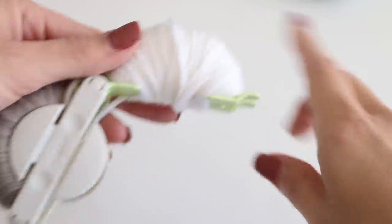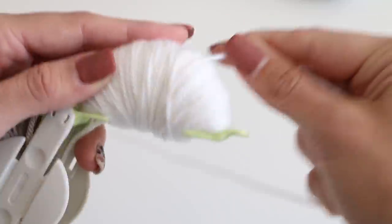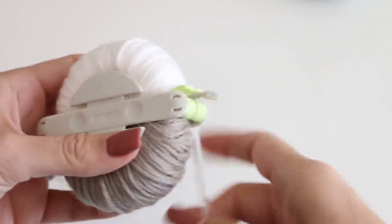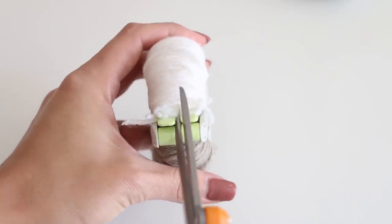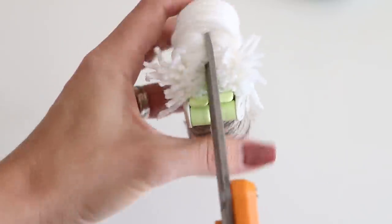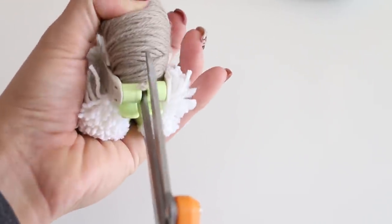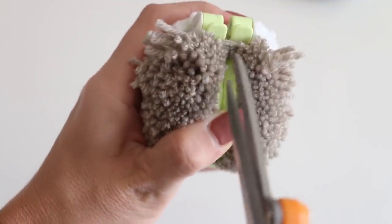We've got the other side nice and wrapped — you can see we've completely filled up this section, which is one of the ways you know you're getting close. Bring the yarn over to the end and smash it down in there. Two-tone! Now the next step is to take your sharp scissors and cut along here. There's a little channel to make that nice and easy. Cut all the way across, then do the other side. Make sure everything stays nice and closed — this one almost opened up on me, it's so nice and full.